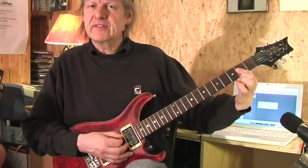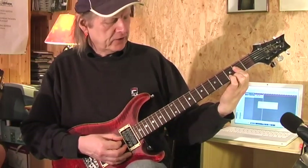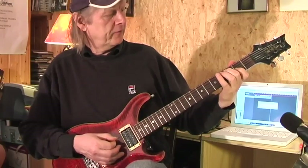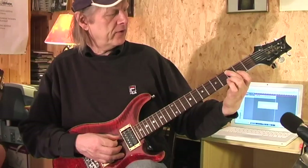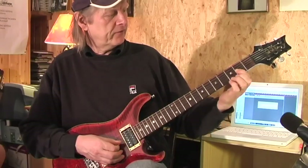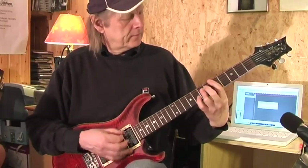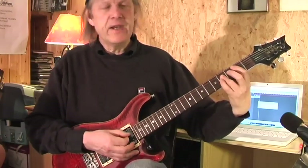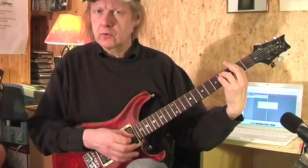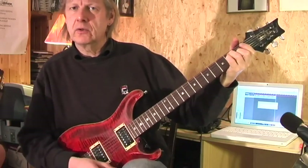This is an A major. I bar the 2nd fret of D, G and B. Play my little rock and roll fill in here. Ring finger on the 3rd fret of the A. Middle on the 4th fret of the A. Then I go with my 1st finger to the 2nd fret of the G. D major, A major, and now B — in German, H. Then we have an F sharp minor. And then an E major.